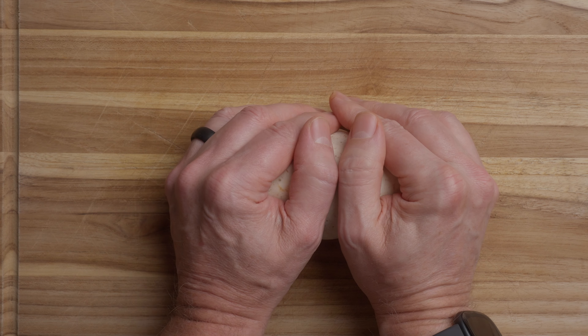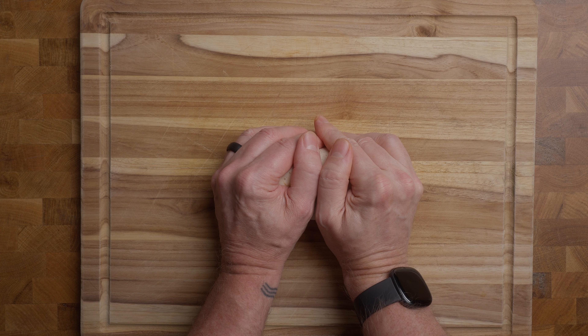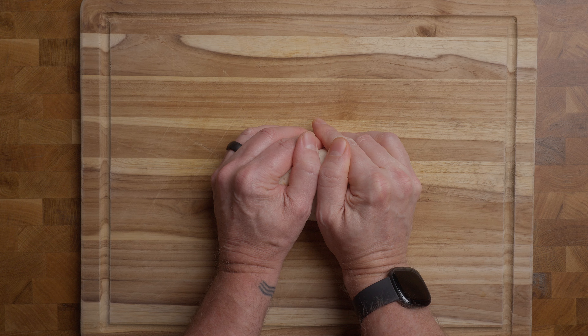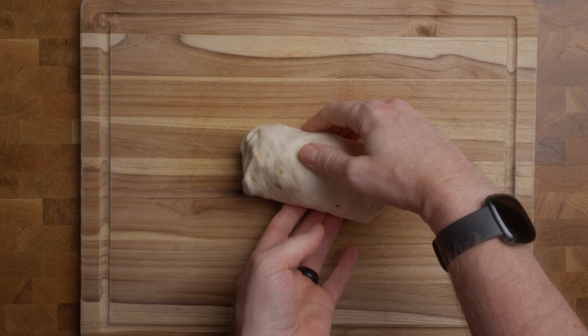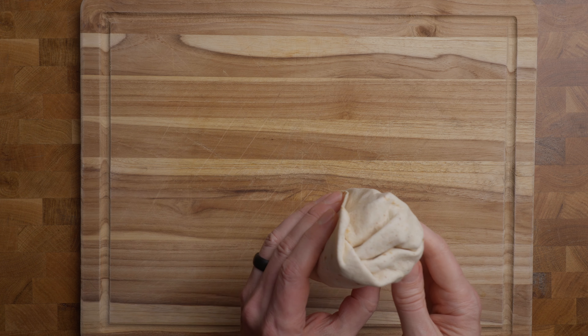And then what I like to do at the end is just like a hand press. I just take both hands, push it on, hold it down. It's almost like the heat from your hands is setting it up. And then you have a wrap, just like that.